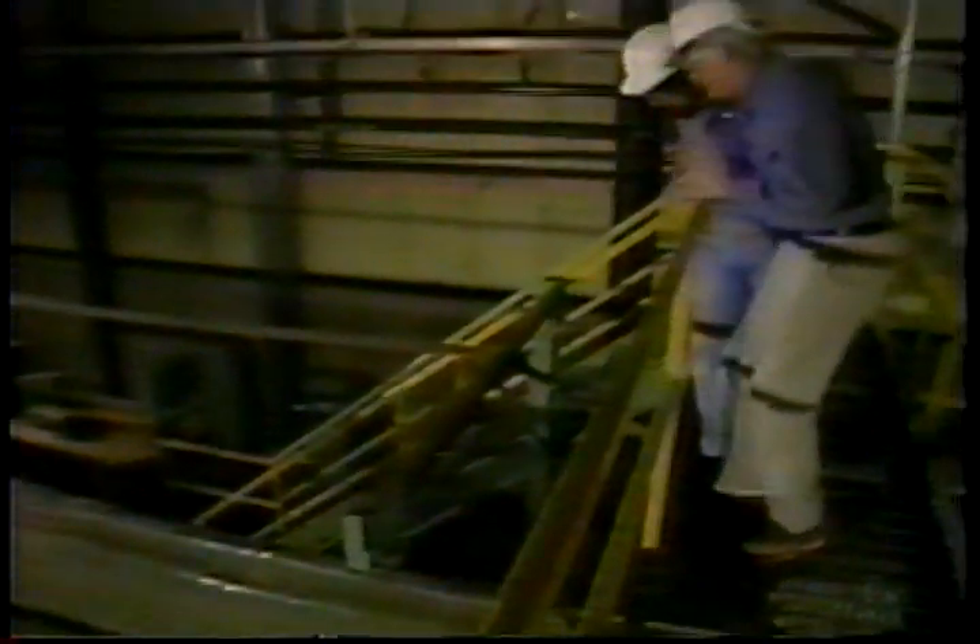The mat is always moving towards the press. By the time it reaches the press, the mat is about 30 inches deep and is slowly compressed down to about 11 and a half inches.